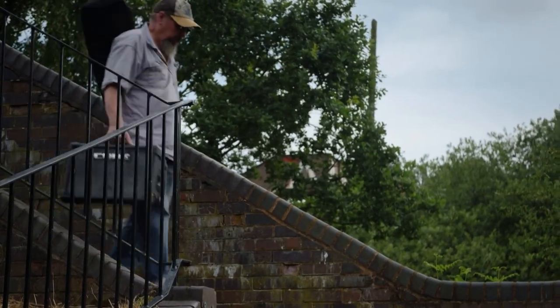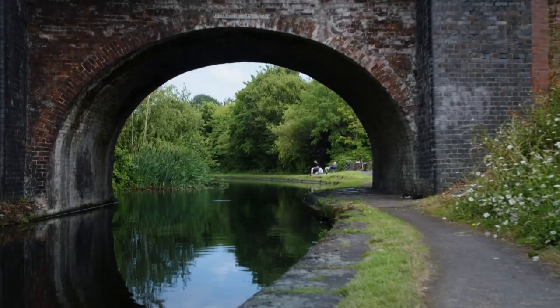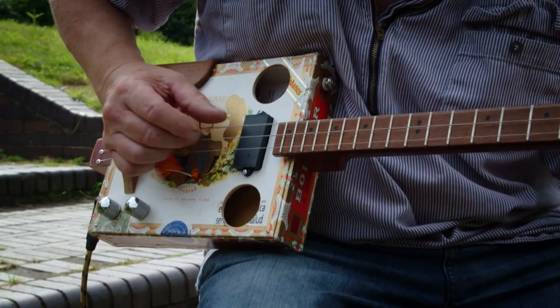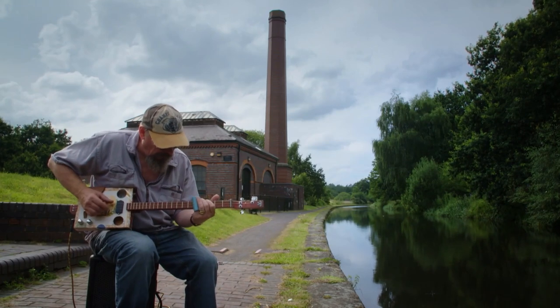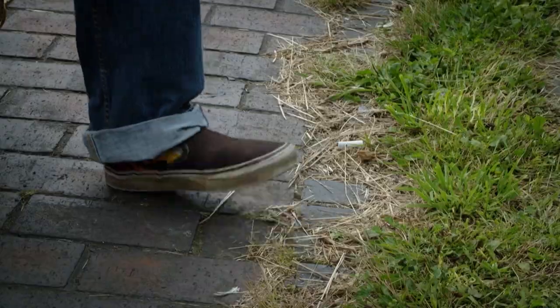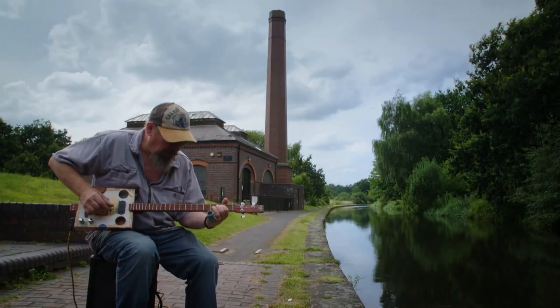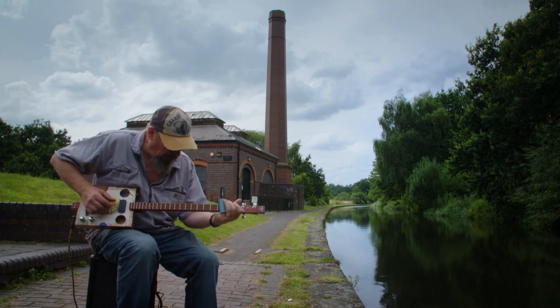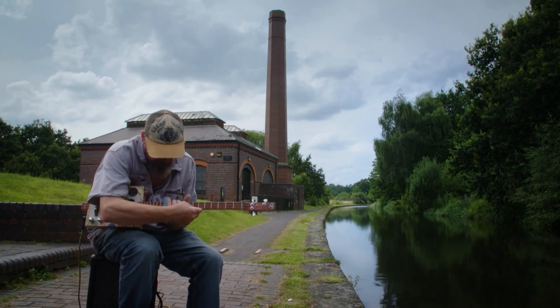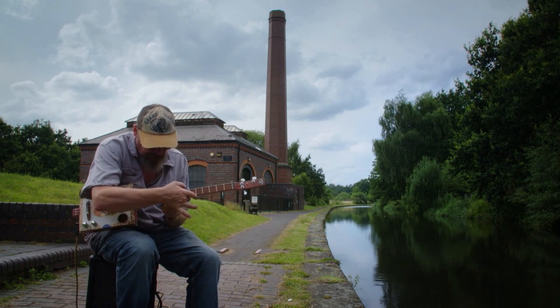I've played guitar since my mid-teens. All the people I've been listening to, all the old-time bluesmen and country players, wouldn't have had fancy guitars, so I thought, I wonder what they used. I heard about the cigar box guitar, which seemed to be the ultimate cheap guitar. So I made one, and it sort of worked.